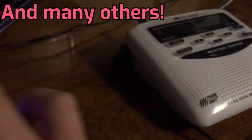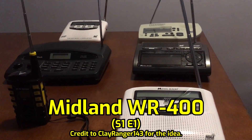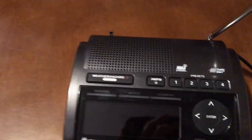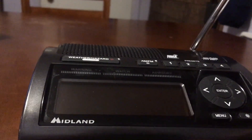The first thing I want to talk about is the design. The design of the Midland WR400 I actually really like. I like how it's almost this ovaloid type thing with all the buttons laid out on top. You've got your weather controls, buttons, a backlight, lights, a screen, a port for charging your phone, and some ports on the back. I honestly do like the design.